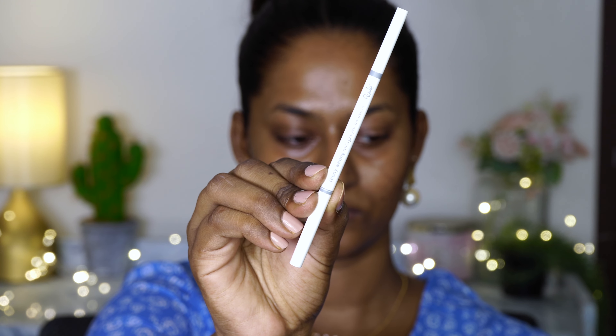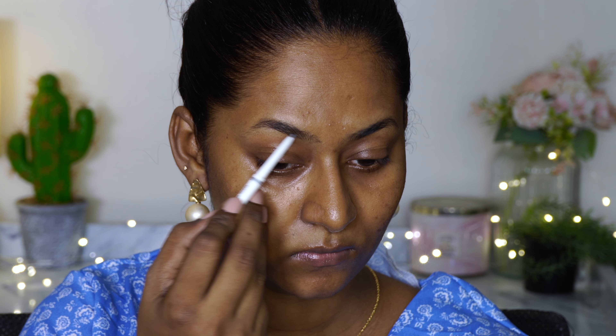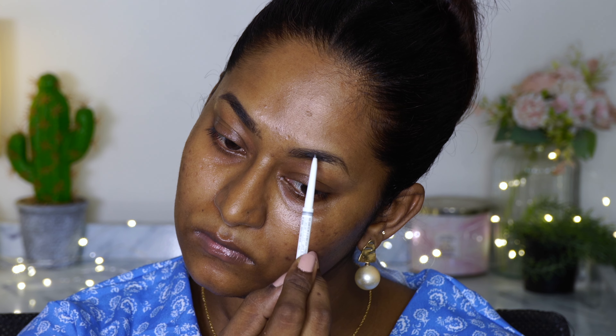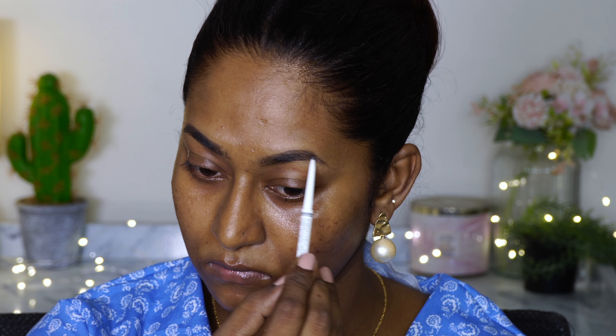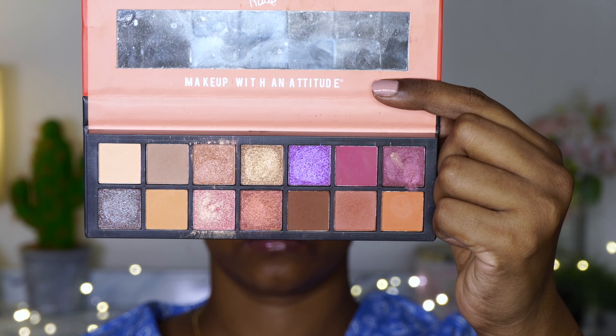To fill in the brows I'm using their Teeny Weeny Micro Eyebrow Pencil in the shade Black Brown. As the name suggests, it's a micro brow pencil. I'm combing through the brows, filling any gaps, and creating hair-like strokes. This eyebrow pencil and the color is really nice for my skin tone and the color of my eyebrows — I really like using it.